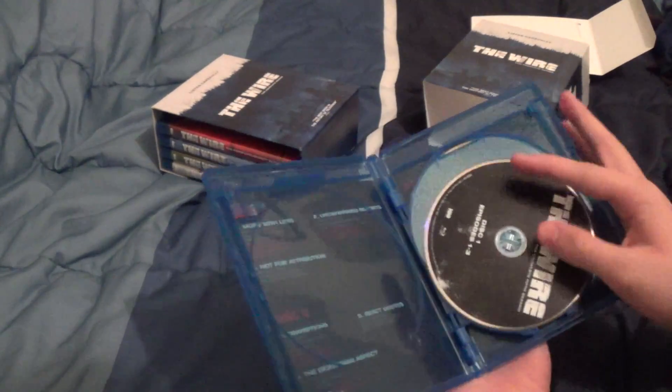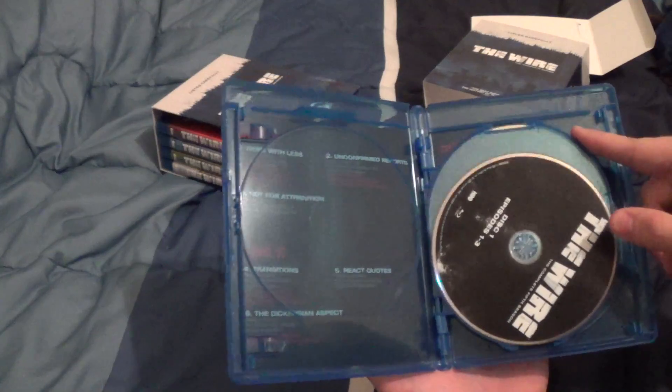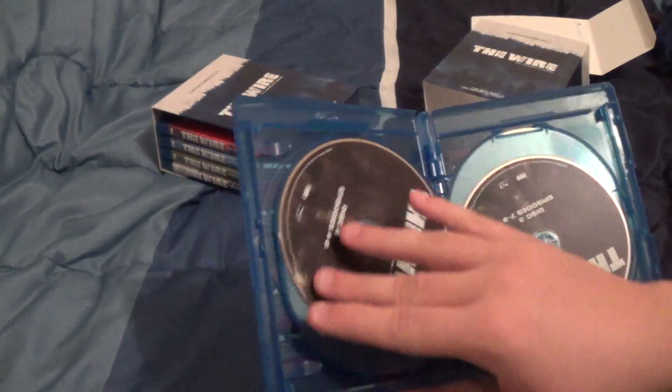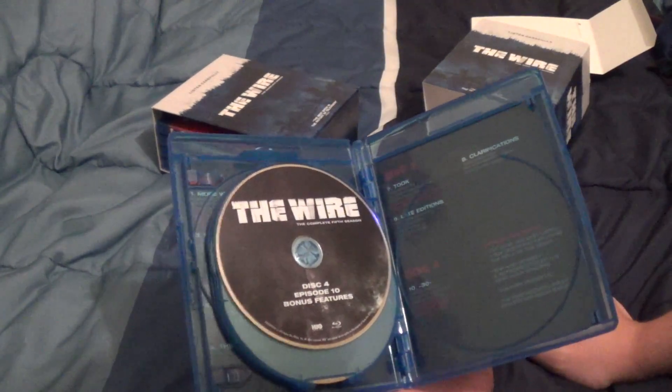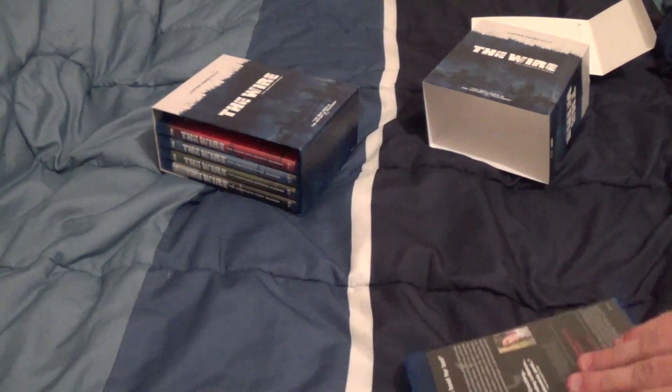Very, very well done. Up there with Breaking Bad in terms of consistent quality. Ten episodes this time, but on four discs. And that is about it.